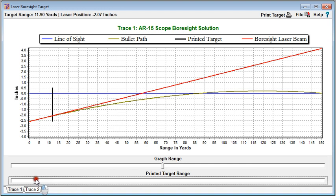If we want to set this to some distance, let's say 10 yards, we can get close using the slider. Clicking either side of the arrow changes the range by 1/100th of a yard per click, so we can get very precise positions. In this case, this position is 2.15 inches below the line of sight.